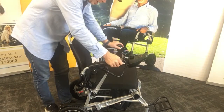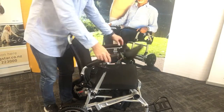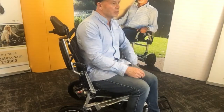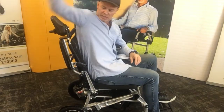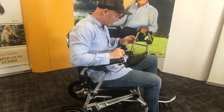Some of the other features: both armrests come up, giving you the ability to hop into the chair side-on and turn into the chair if you can't get in from the front. They just come down, and they also have a clip that stops them moving up and down.